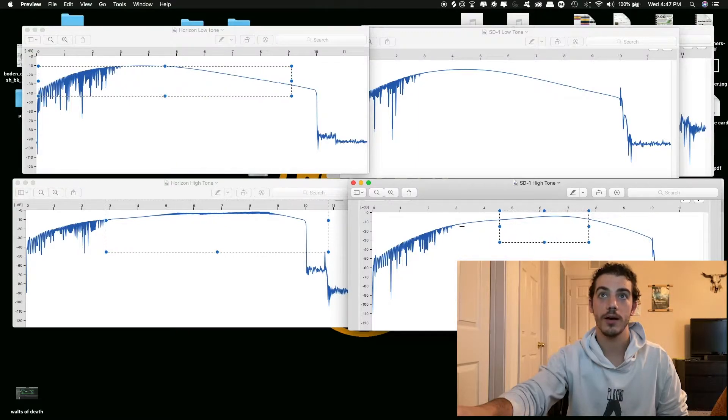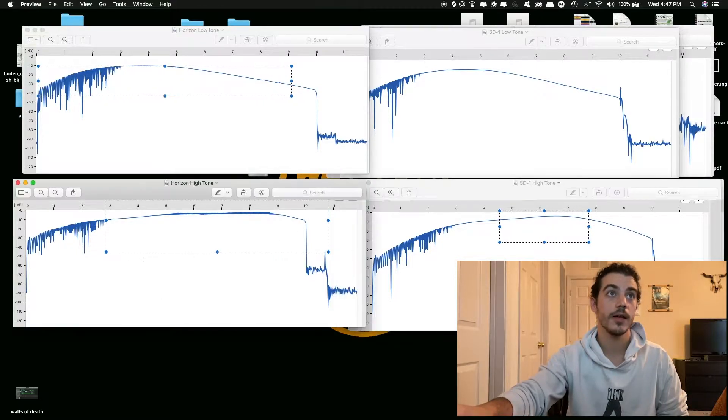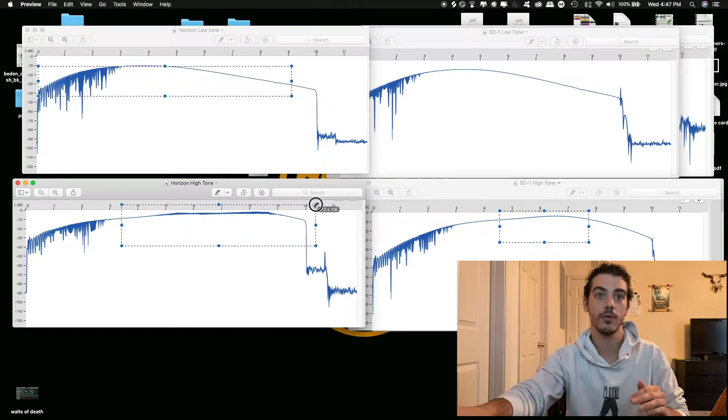That high-tone behavior is actually similar to the TS-808 instead of the SD-1. With the SD-1 you have the slope, it cuts off a good amount of lows, a small bump, and then a slow decline. Whereas here with the Horizon it just levels it out, kind of bringing everything to the point of distortion.